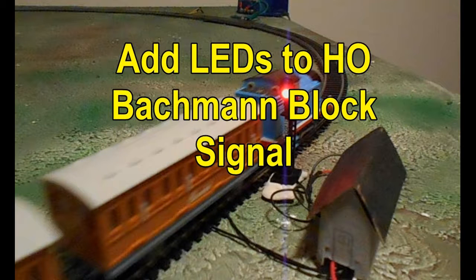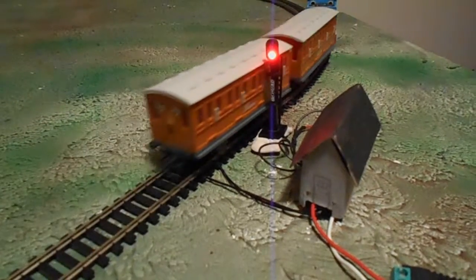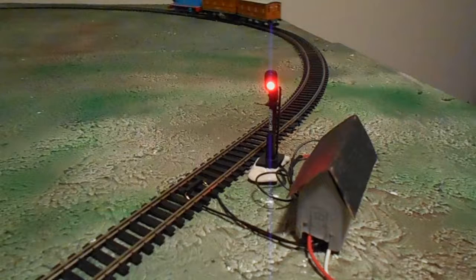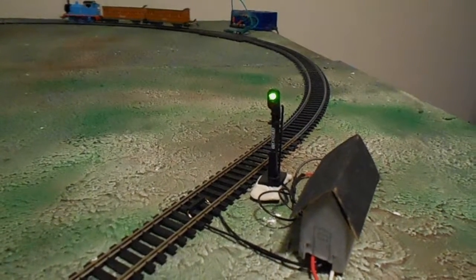Hi, Bob Wilkins back again. In this video I will show you how to add LEDs to a non-operating HO scale block signal. Then we will operate the signal manually using a switch and then automatically using a signal circuit board.